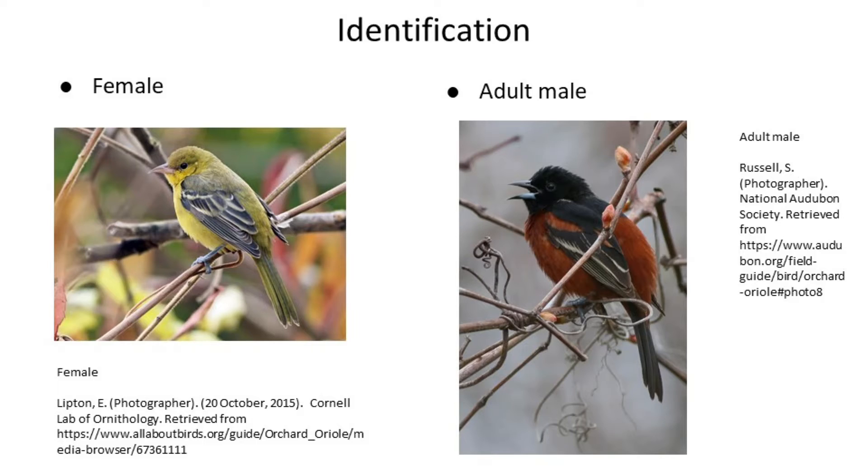Females look more or less the same as juveniles and adults, with the juveniles being a little duller and more brown overall. Males that have just become independent look a bit like females, but when they molt all their baby feathers in their second year, something interesting happens, and we're going to see that on the next slide.